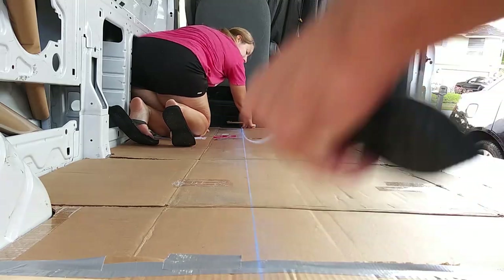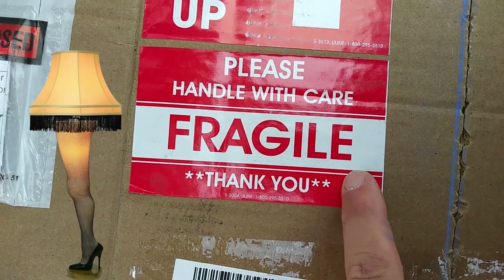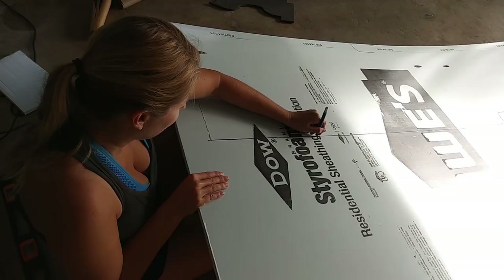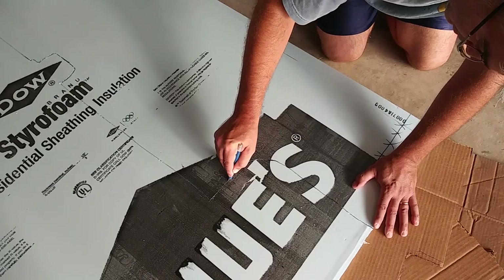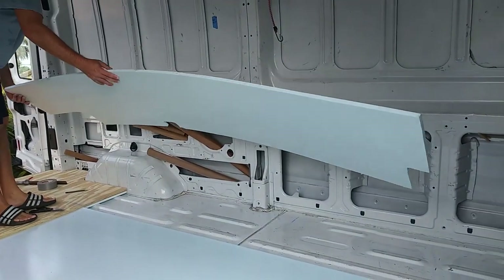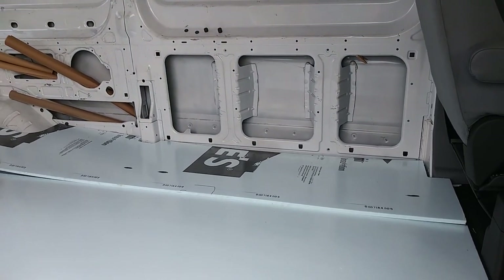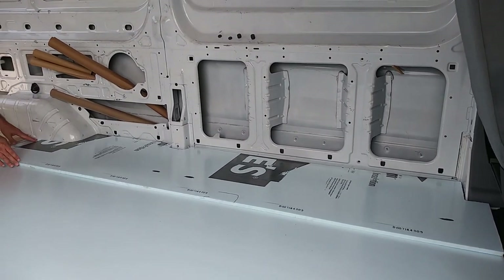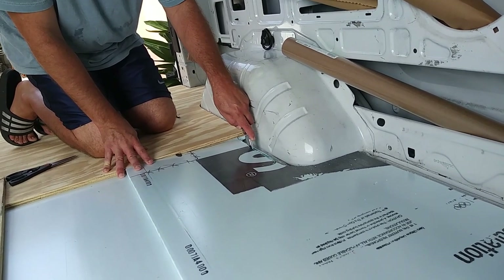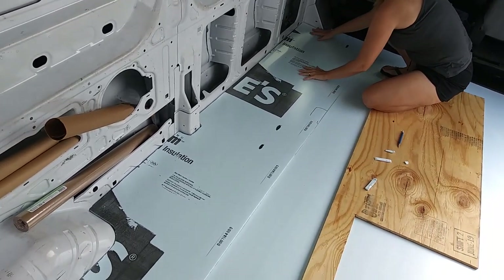We used a chalk line to get a straight line for cutting the inside edge of the cardboard template. We then used the cardboard templates to make the cut lines for the insulation pieces. We find it worth emphasizing here that the templates were helpful but weren't exact no matter how precise we tried to be. So we were cautious in cutting and tried to cut a little larger, then if necessary trim once we placed the pieces in the van. We worked hard to get a good fit but weren't overly concerned since we planned to fill any spaces along the edge with spray foam and then cover with the final flooring.